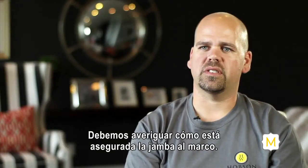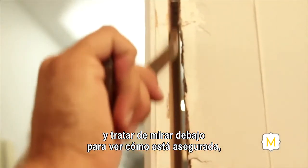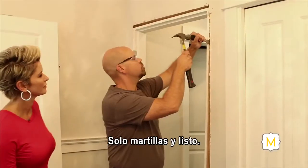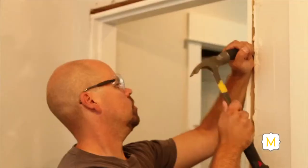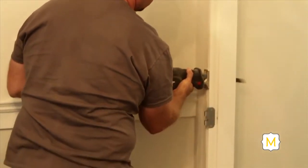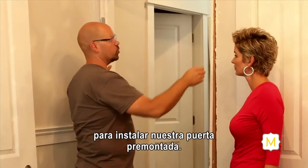Next, we need to find what's securing the jamb to the framing itself. Get a pry bar and slowly pry the jamb away from the frame to see what's securing it. If it's nails, we simply need to shear those off using a dull chisel and hammer or a pry bar. If it's a screw, use a reciprocating saw and slowly cut up and around until the jamb is clear and free. Once all the nails are removed, we can go ahead and remove the door jamb completely out of the opening, leaving a prepped opening ready for the new pre-hung door.